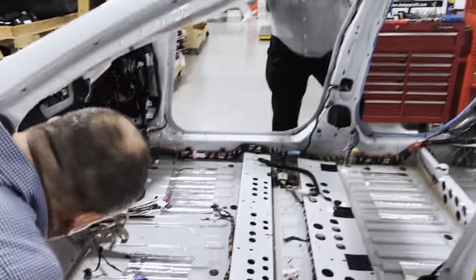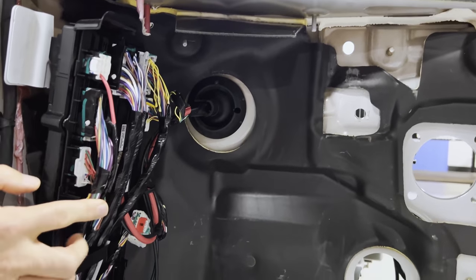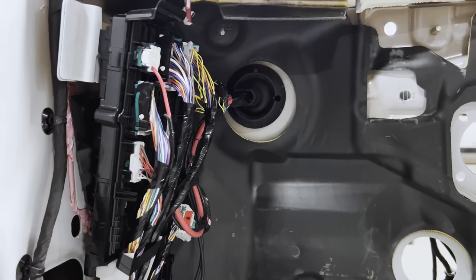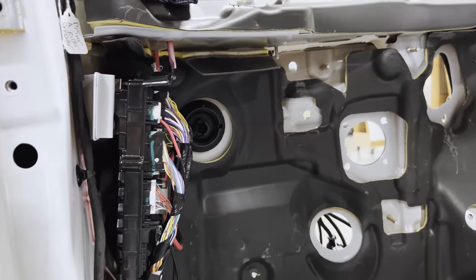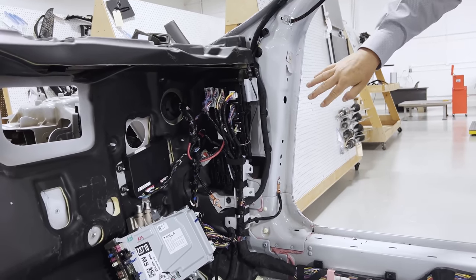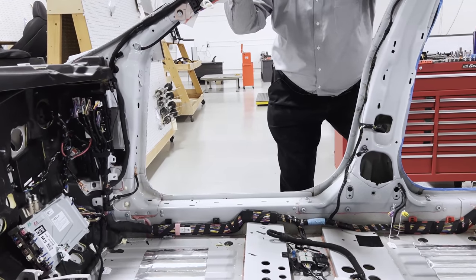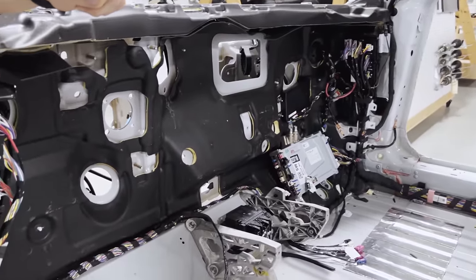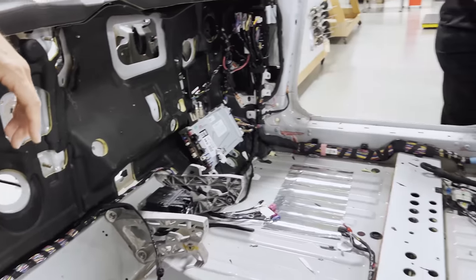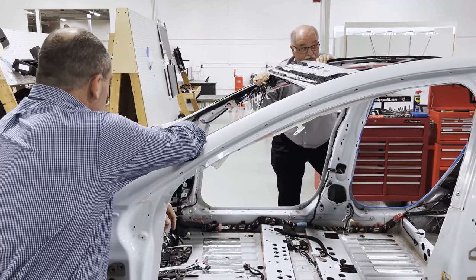The left body controller appears to be a new design compared to the Model Y — it looks like it has about three or four more connectors. The right controller also has additional connectors. Interestingly, the seat still connects directly to that module, but each seat now has its own separate module on the seat — probably for memory, heating, and cooling functions. They may have just run out of I/O in the body controllers.